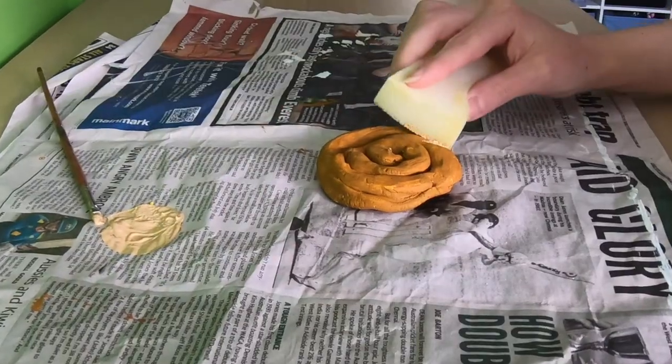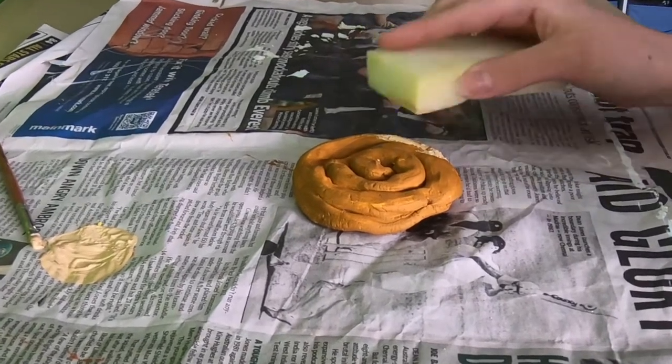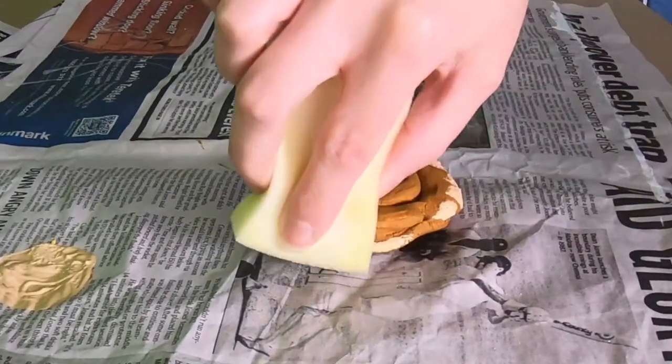Step number four is optional but I like to do it to create a little bit of texture. I'm going to mix some white with yellow and a little bit of sienna to make a different shade of brown. Then I'll take a sponge and dab it onto the base to give it texture, making it look like it's been baked in an oven. It's a great step if this is for a display prop and you want it to look more realistic.